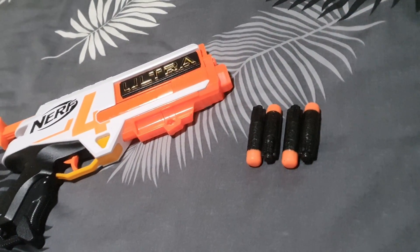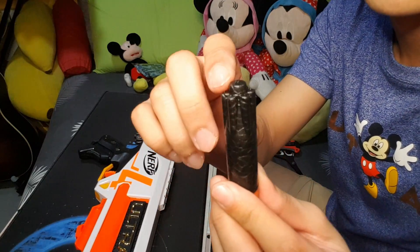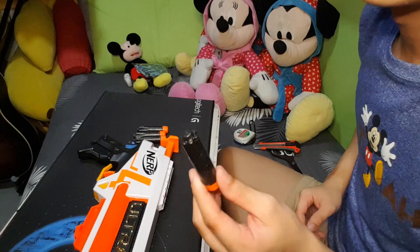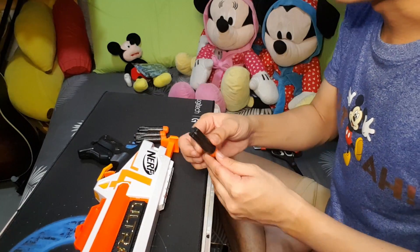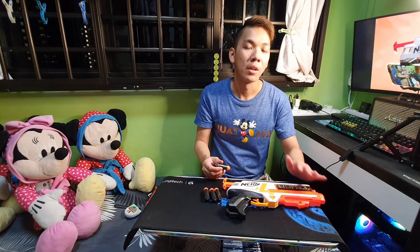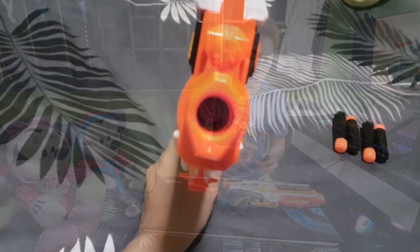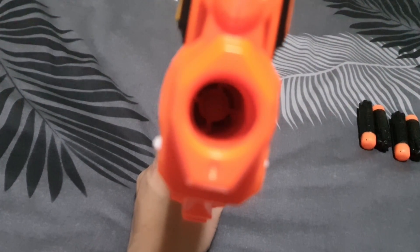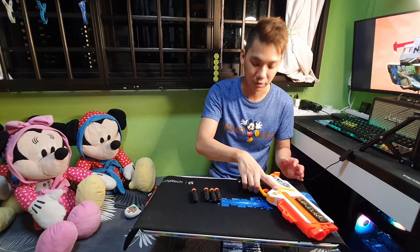A little bit more about the dart — why are so many people complaining about the Ultra dart? It's because of this nut right here, basically dart DRM as some people call it. Because of this nut, it will not accept your previous generation darts — your Elite darts, for example. There is a particular loading mechanism inside the blaster that will only recognize the dart if it comes with this particular nut. So Ultra blasters can only use Ultra darts.